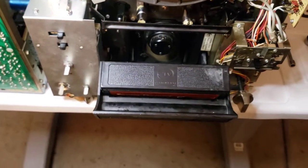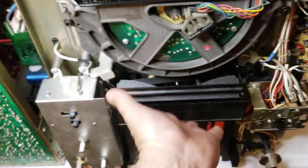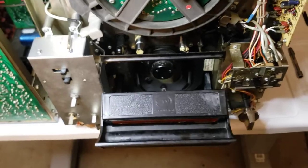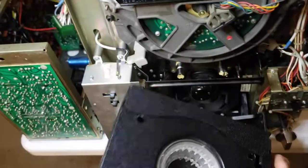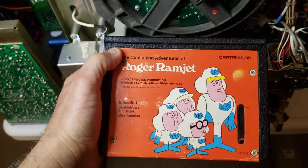That's how you load a CartriVision cassette. As you can see, I got the door now working. When you load a cassette, you pull it, you open it, you take the cassette right out — and it closes up just like anything else. Hope you enjoyed this video.